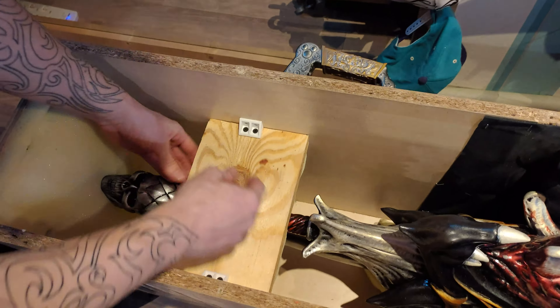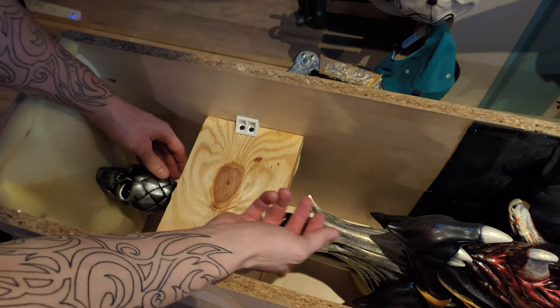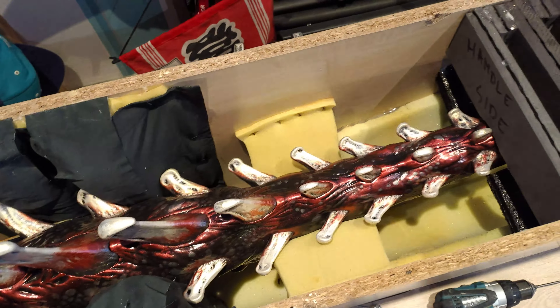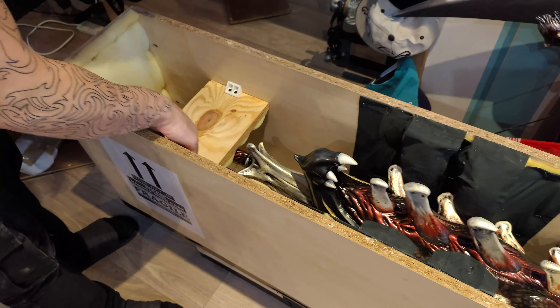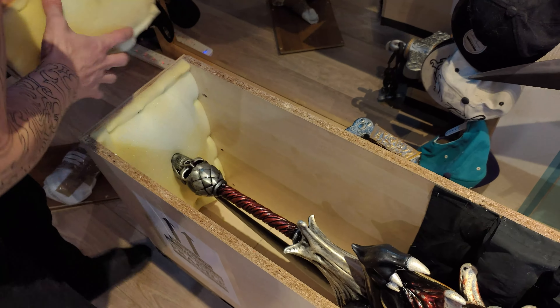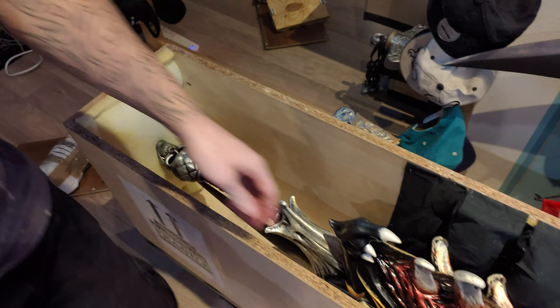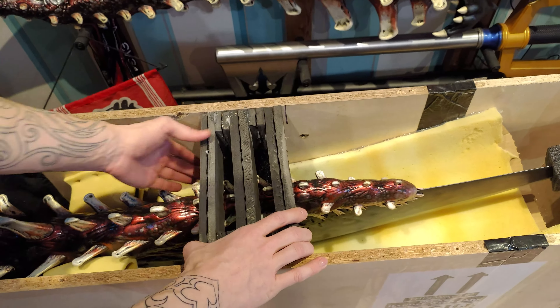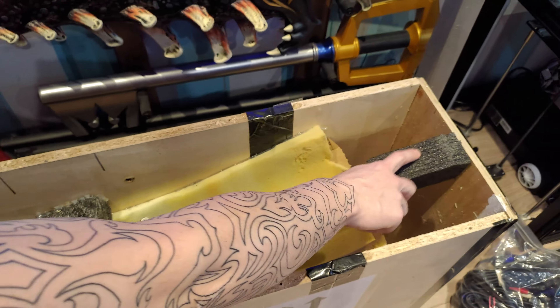This is going to be screwed in — it's not at the moment, but it will be. This is just to hold the sword in place so it doesn't lift. Unscrew the screws here and lift them up. You can see there's padding here to push it down, and over here there's another bit of padding to prevent the sword from coming up, as well as one more at the sword tip.